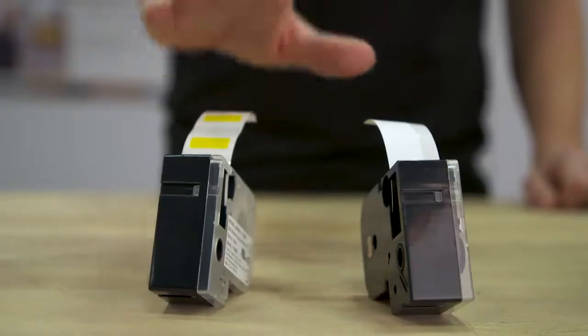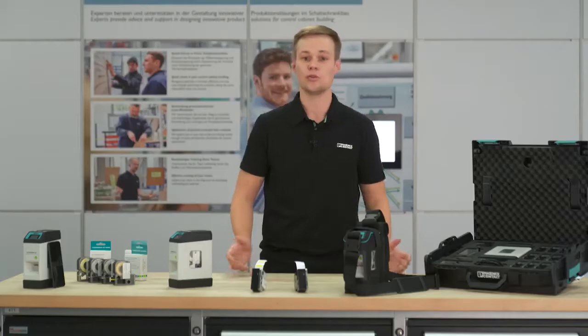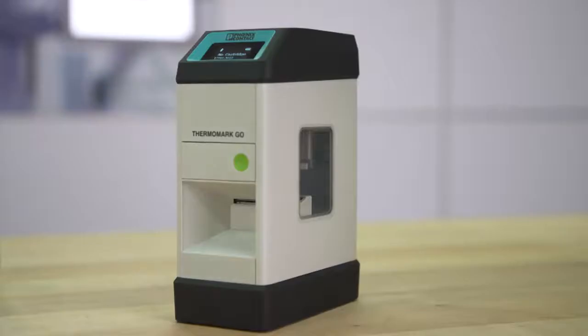The material cassettes, which are filled with die-cut or endless labels, are equipped with automatic material recognition and contain the material as well as the ribbon. This way, the printing process becomes simply easy.